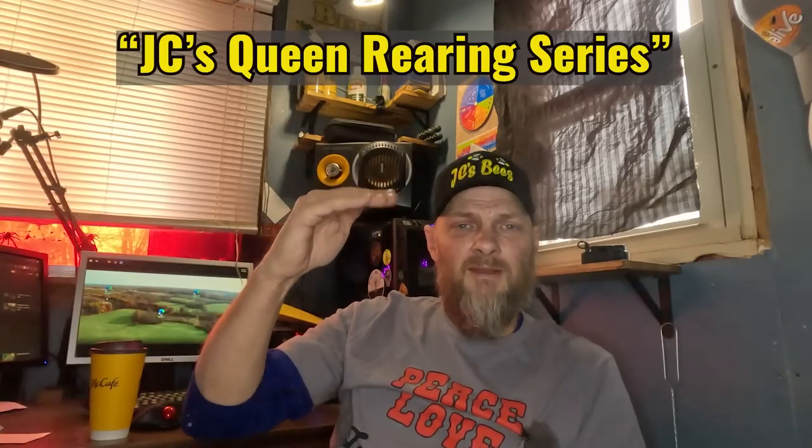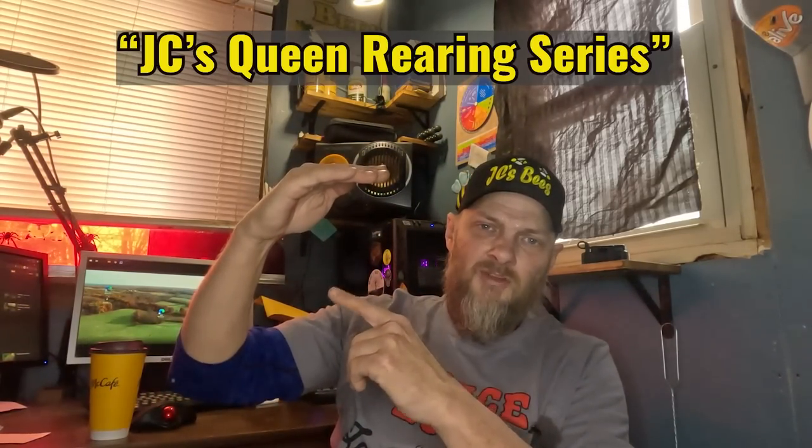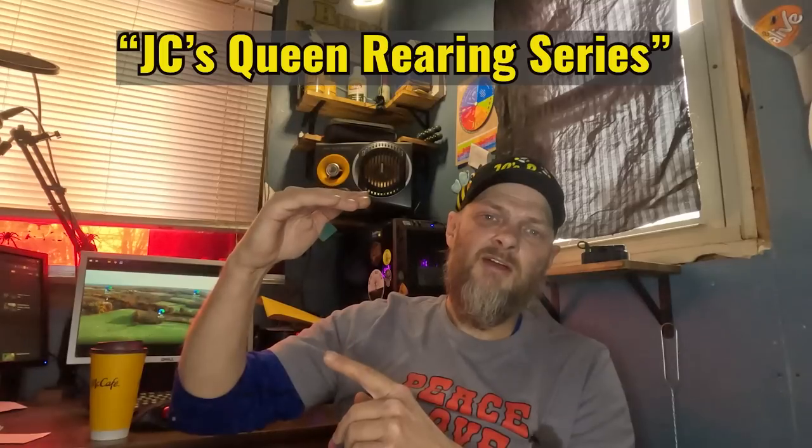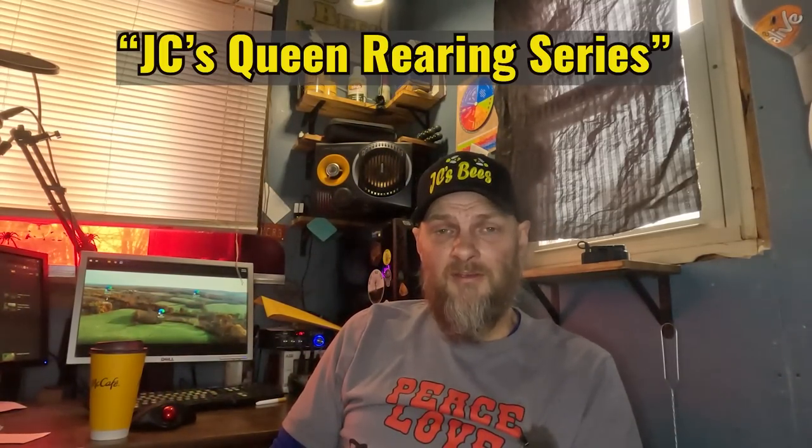If you're thinking about queen rearing as a way to grow your numbers, I put together a queen rearing series here on YouTube — search 'JC's Queen Rearing Series.' I broke it down step by step so you watch one video, follow the steps, then move to the next. I'll link it at the end of this video for those who are interested.